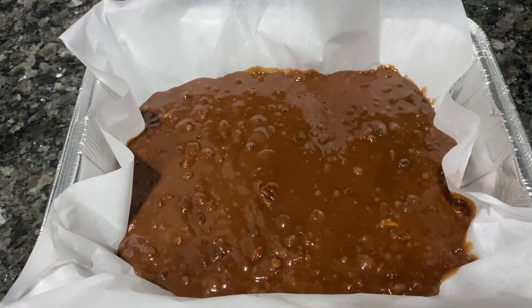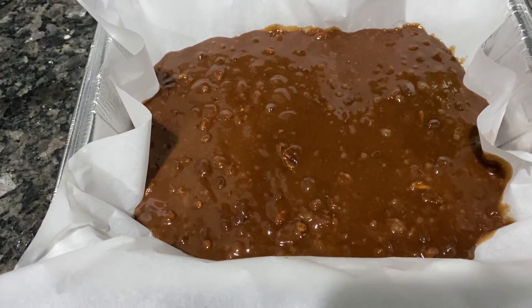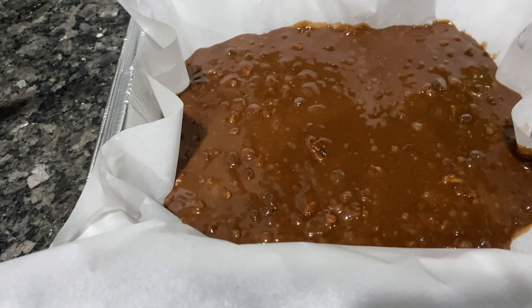You guys, this is how my brownie mix looks. I'm gonna bake it in the oven at 350 degrees for 30 to 35 minutes. Like, comment, subscribe — I'll come back and share the end results of my delicious chocolate brownie.